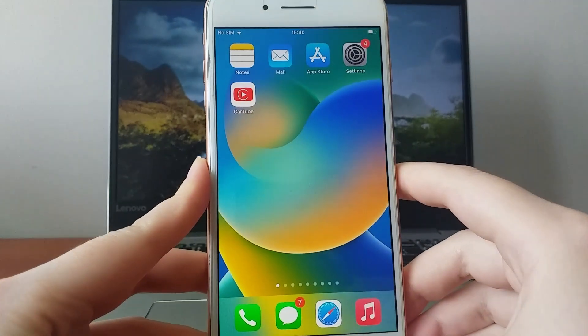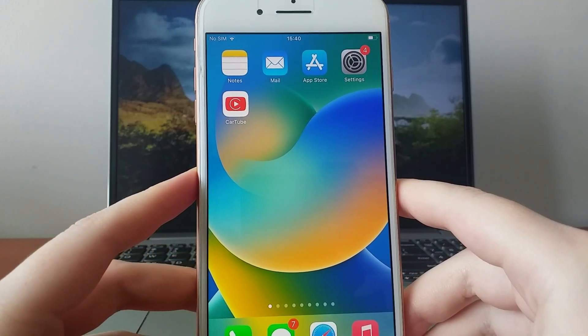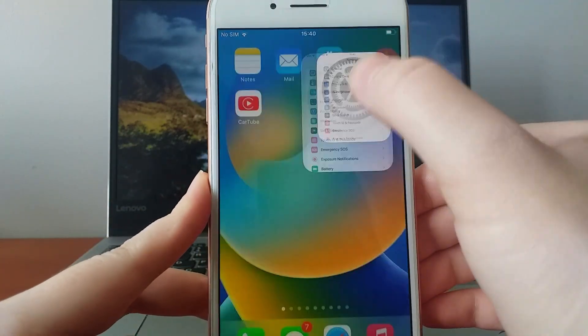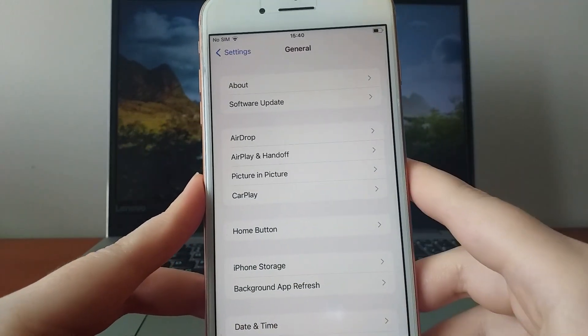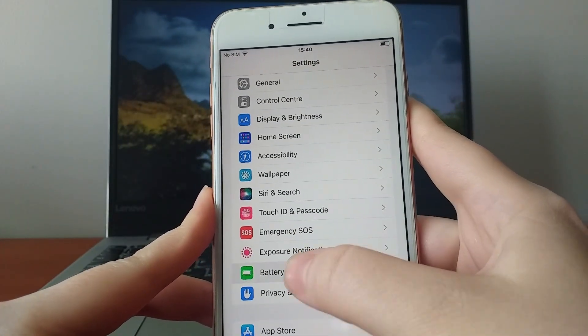Let's begin with a quick setup for iOS users. Android users can skip ahead to the installation instructions. If you're on iOS, open Settings, go to Battery, and confirm that low power mode is turned off. This setting is essential, as enabling it might interfere with the app's performance.